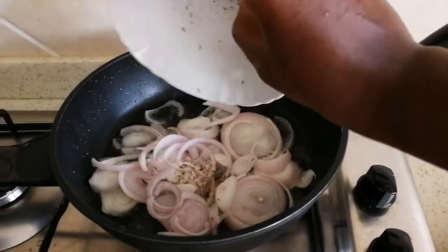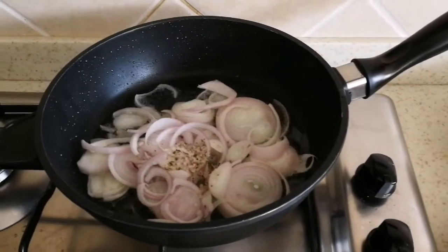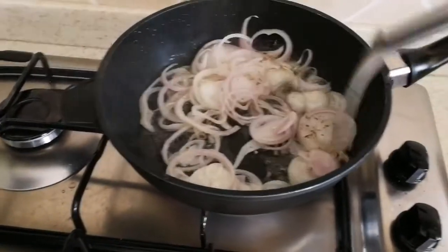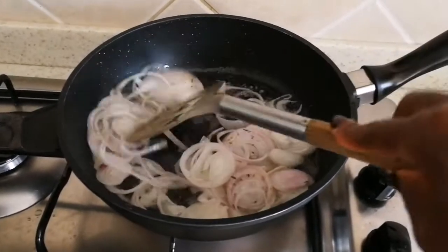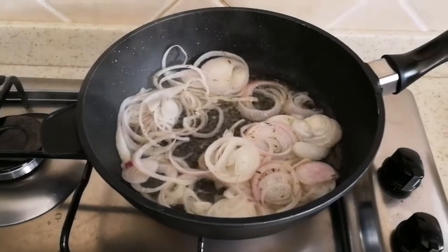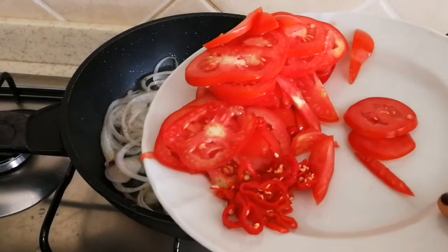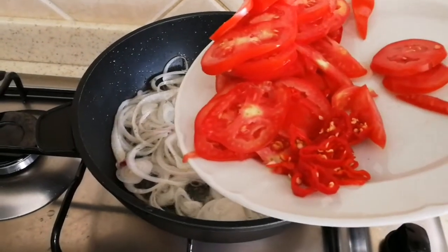I add my salt and fry it a bit. At this point I'll be adding my chopped tomatoes and habaneros.